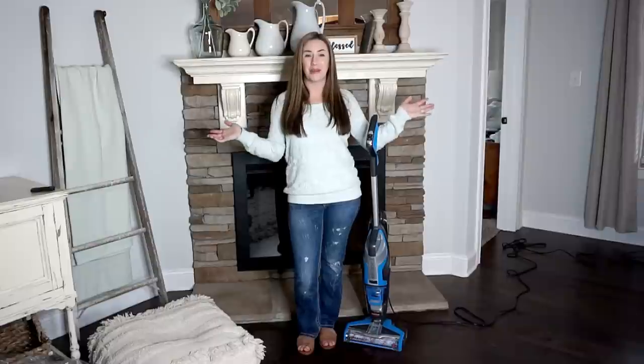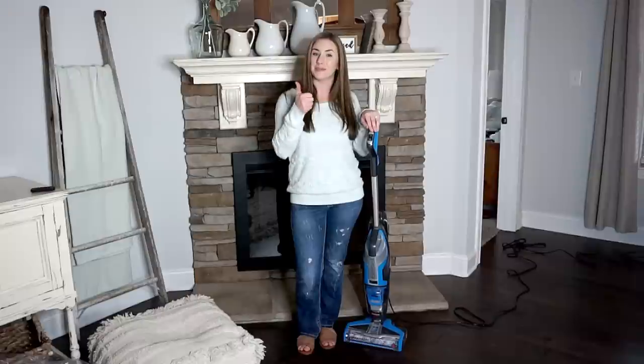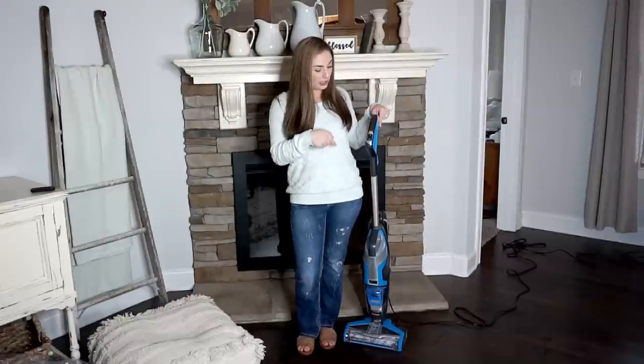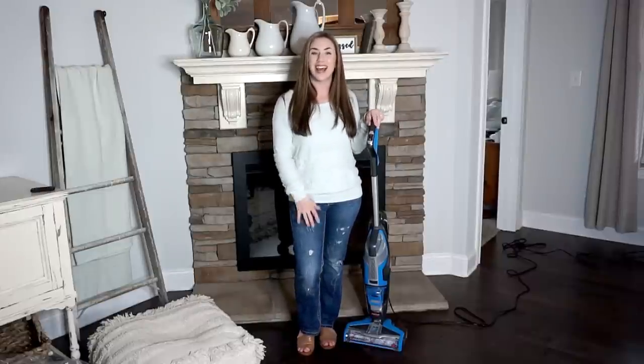Overall, that is my review and I hope it was helpful and informative. If it was, please give it a big thumbs up and definitely subscribe while you're here. I'll leave links for this vacuum in the description below, and I hope you'll shop through those links. Thanks for watching.